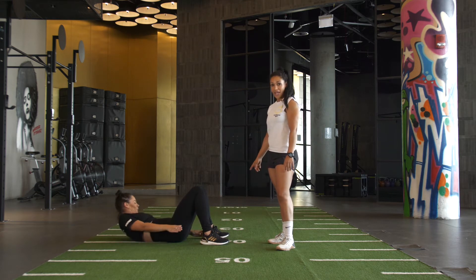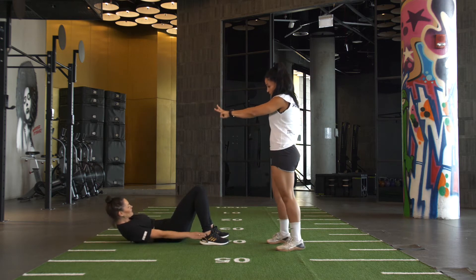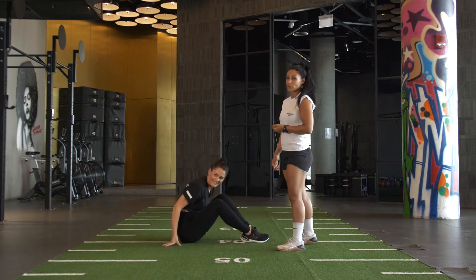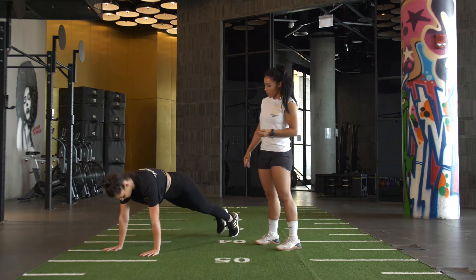17, 18, 19, 20 — 1, 2, 3, 4, 5. That's one round done and we go again from the top. We start again with knees to elbow for our 25 reps and we go.